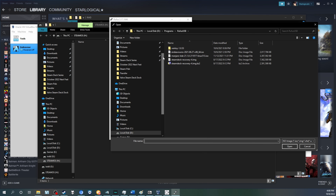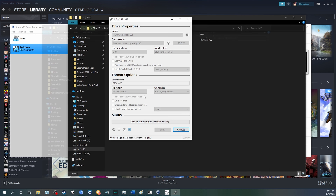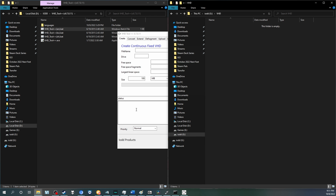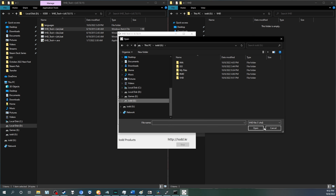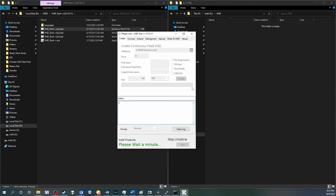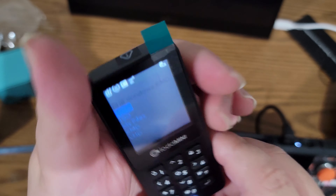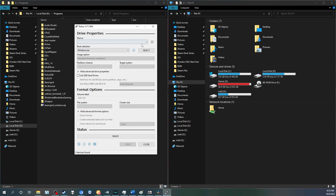In this case, we're going to select the Steam Deck recovery image file. That way, if anything happens to our Steam Deck, we can use the IODD device to refresh it or reinstall SteamOS. But let's do something a bit more complex — let's create a Windows To Go drive. This will let us plug the IODD into the Steam Deck and run Windows whenever we want. All you need to do is create a brand new VHD file using VirtualBox or the IODD utility — though this utility is Windows only. We're going to make this a 256GB drive, press Create, and you should be good to go. Be sure to mount your virtual drive. Renaming it to RMD is totally optional.